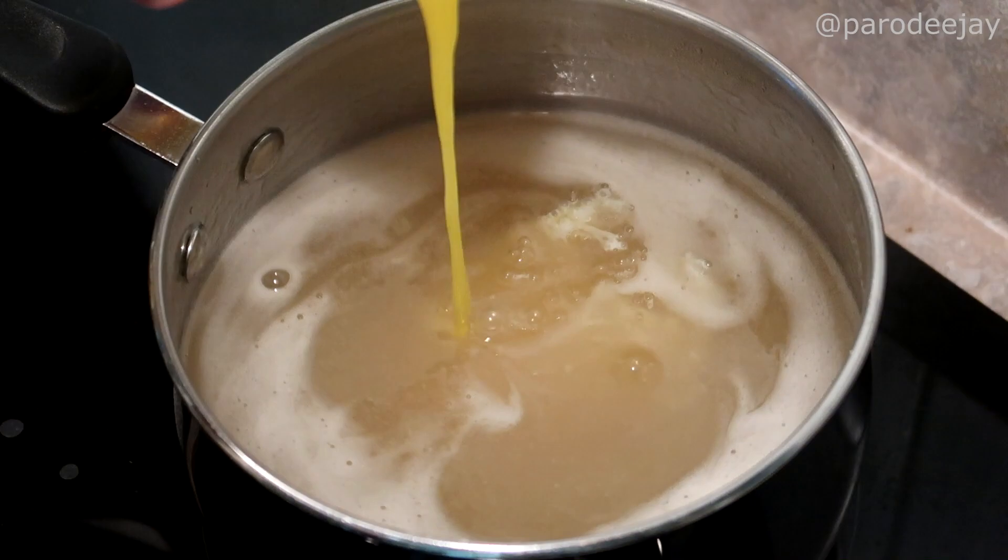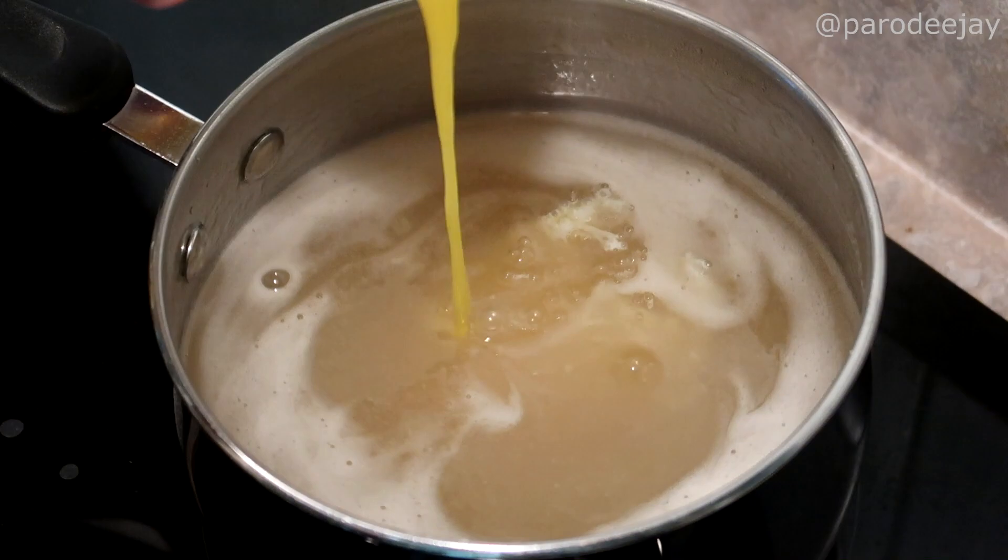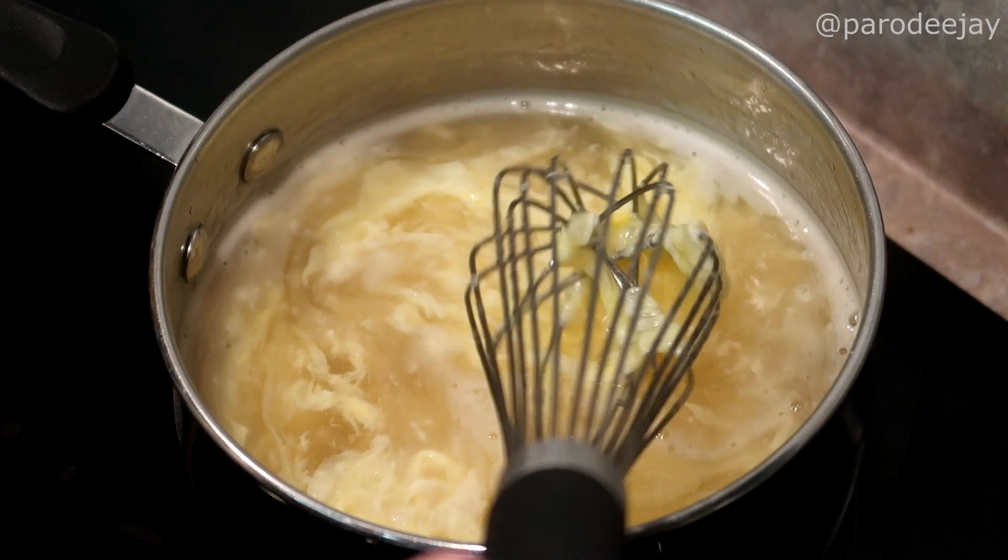Then we will drizzle the beaten eggs into the soup while we've got things going in kind of a circular motion. They'll make sort of nice large clumps at first — I think the faster you stir and the more you agitate, the more it'll break apart, but we kind of like big old chunky chunks of egg. It's good.